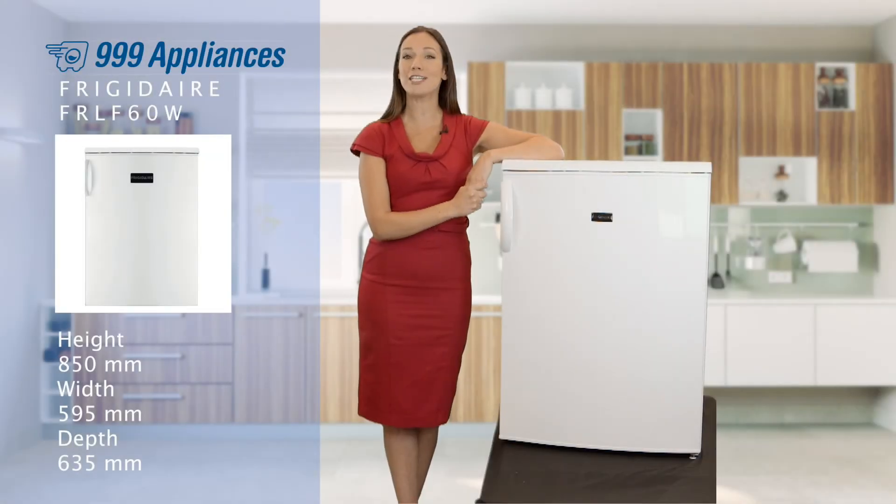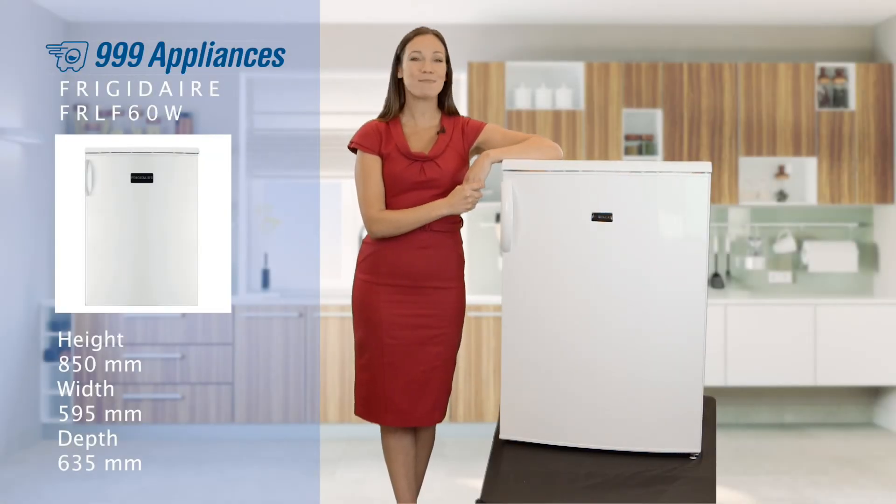With a three-year parts and labour warranty, you can rest assured that this model will be providing you with great chilled storage for many years to come. So let's remind you of those key features again.